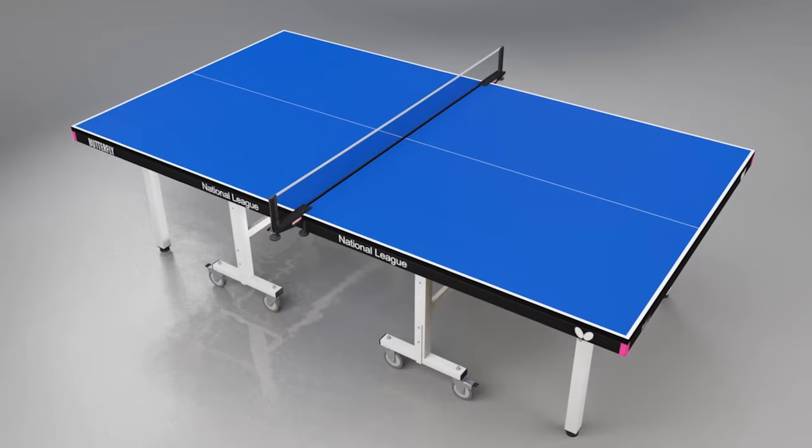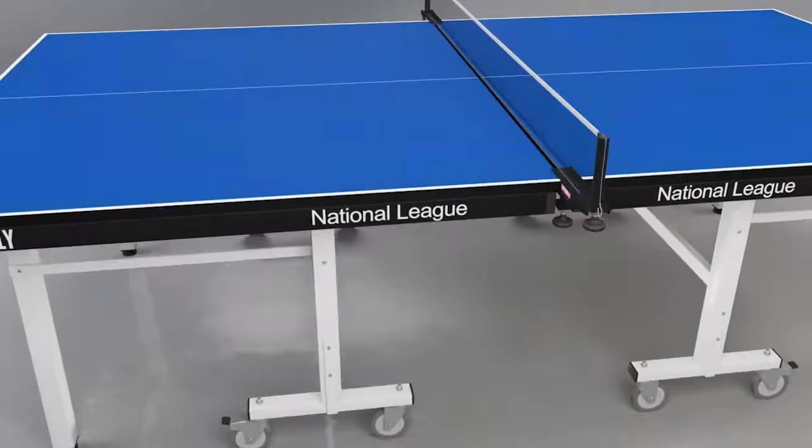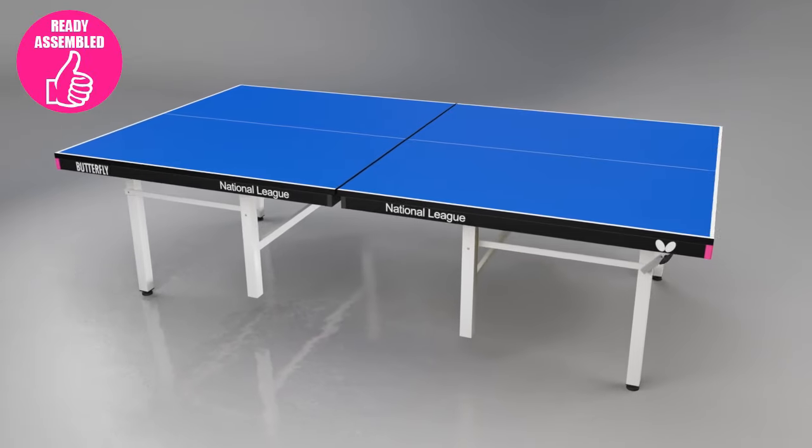The Butterfly National League is available with a choice of attractive blue or green playing tops with matching light silver legs. The National League is delivered ready assembled, so you can be playing within a few minutes.